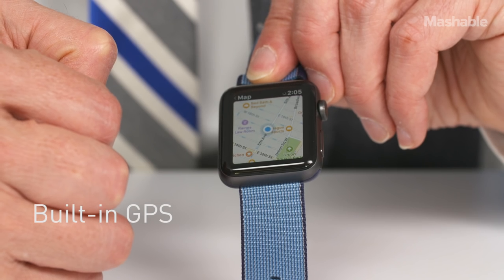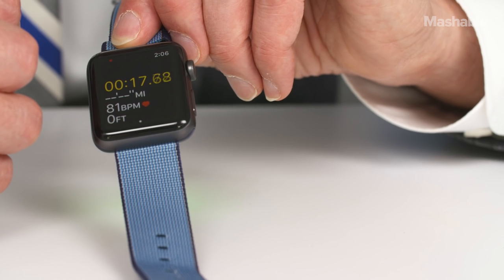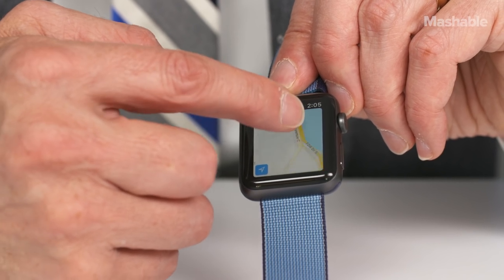Apple Watch Series 2 is the first Apple Watch with built-in GPS. That means you can leave your iPhone behind and still get directions. With the built-in GPS, the Apple Watch can track your workout route. You can also see with the faster S2 chip that the watch draws maps much, much more quickly.